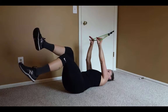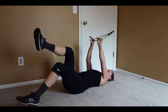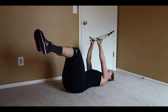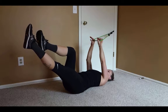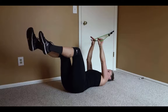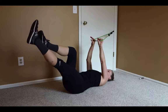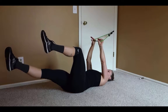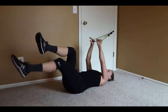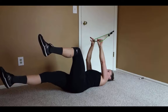From here there are a couple of different variations you can do. You can either hinge down one leg at a time and tap and come up, you can extend at about the same angle as your foot, or to make it even harder you can extend down lower, or even lower than that.